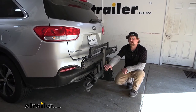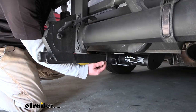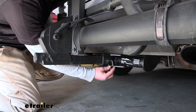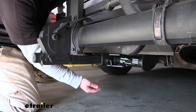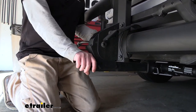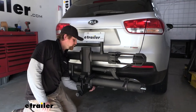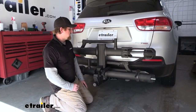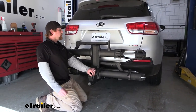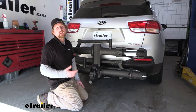In the folded position, you really shouldn't run into any issues even if you have a really small garage or are pulling into a tight spot. This rack is going to work with two-inch by two-inch receiver tube openings, like we have here on our Kia, and it comes included with a locking hitch pin so it stays secure to your hitch. There's also a knob here — when you tighten that down, it eliminates any slop or play in the connection point where you put the bike rack into your trailer hitch, preventing it from bouncing around and clunking so you don't hear it while driving.